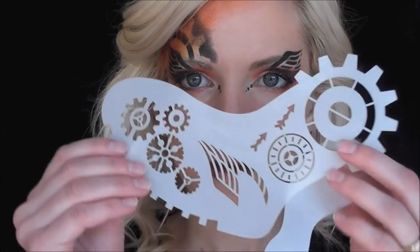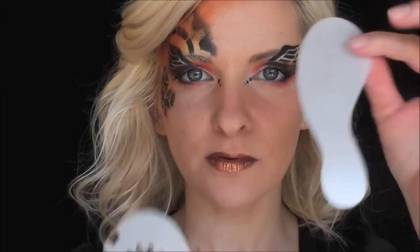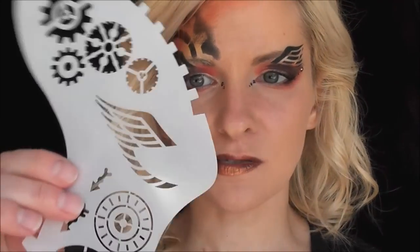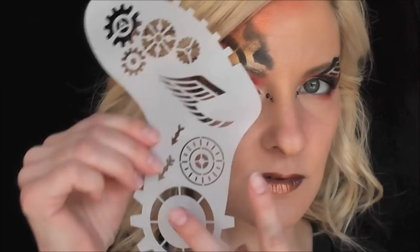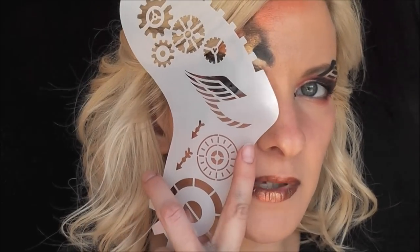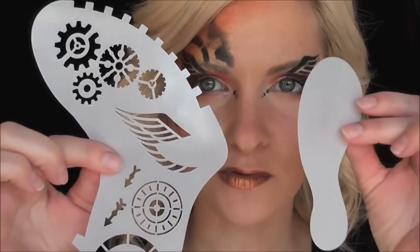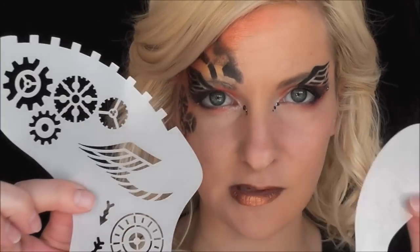Hey guys, it's Mandy from Daydream Face Painting. Today I'm gonna show you this Hot Wings steamy stencil and the Wing Ding that comes with it. When I first saw these I thought you had to hold it on your face and do the whole big design, and I wasn't quite sure how to use them, but I watched the video tutorial and I understand them a lot better now.